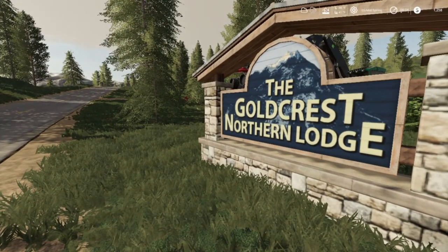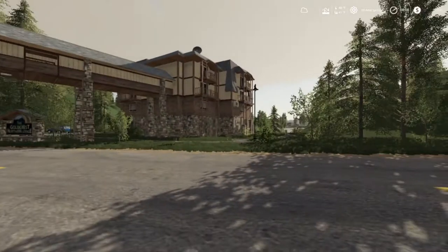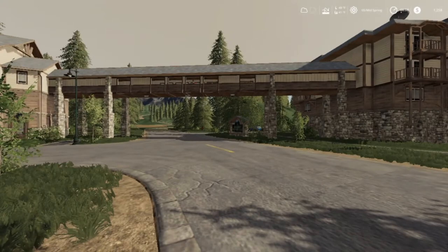The Goldcrest Northern Lodge - yeah it's a nice little hotel. I like the little balcony. I saw somebody walking across up here.